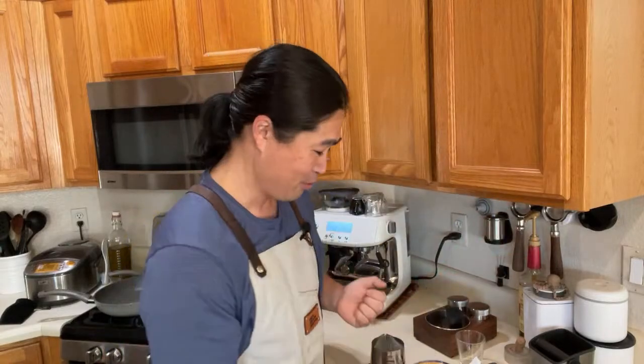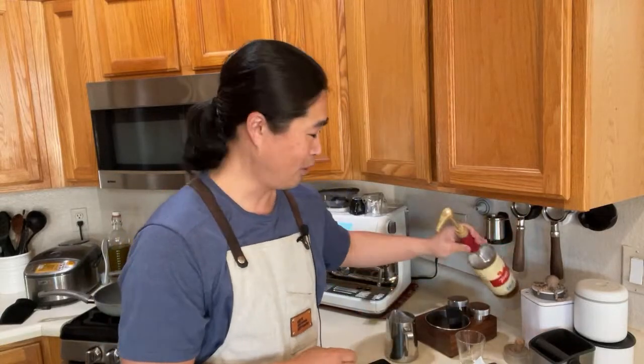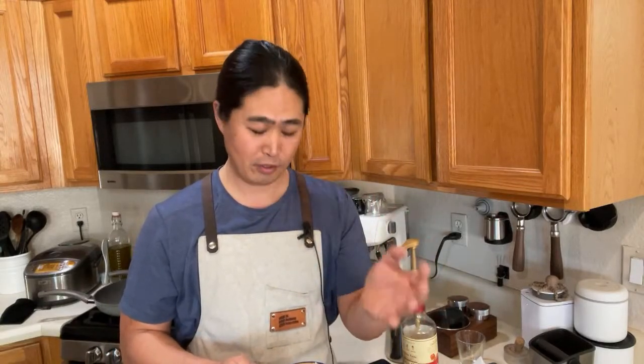If you're brand new to the machine and you want to start learning latte art, first learn how to texture the milk — that is the number one key. Make sure you work on milk texturing and frothing first, and then the latte art is kind of like a bonus after that.